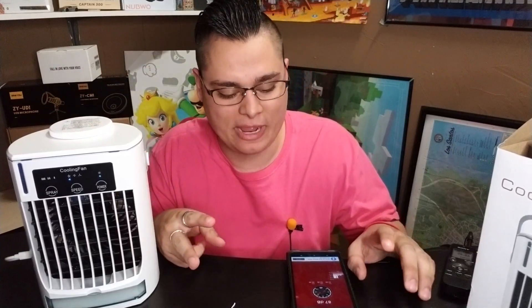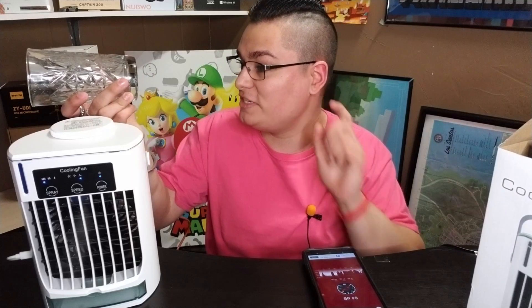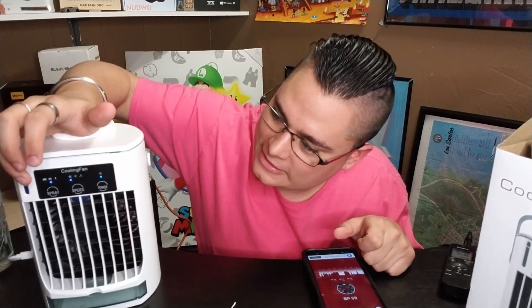Before the decibel test, a quick water fill. About 15 ounces (474 milliliters) of water was added. The mist is running — faint but visible — and it is a little bit cooler. Changing the mist from the low setting to the second setting makes it a bit more visible, and then cranking it to the third setting produces the most mist. Those are all the features on the AC unit.